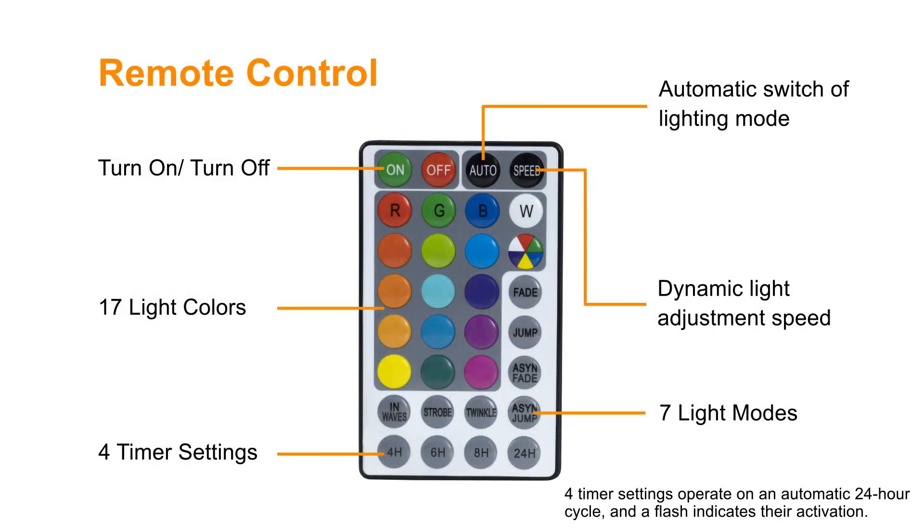The remote control offers an on and off switch, 17 color options, automatic switch of lighting mode, dynamic light adjustment speed, 7 lighting modes, and 4 timer settings.